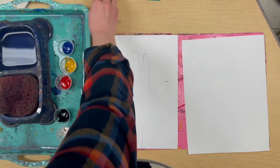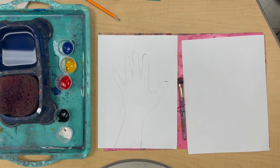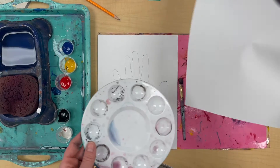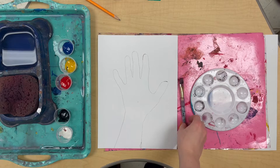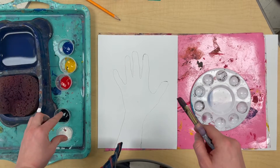Now I'm going to start to mix up my unique skin color. I need my paintbrush and a mixing plate — what we call a paint palette. This is where we mix colors. Mix your color in the middle because we're going to need a lot of paint to paint our hand. I'm trying to match my skin color using just the primary colors — red, yellow, and blue — and two neutrals, black and white.